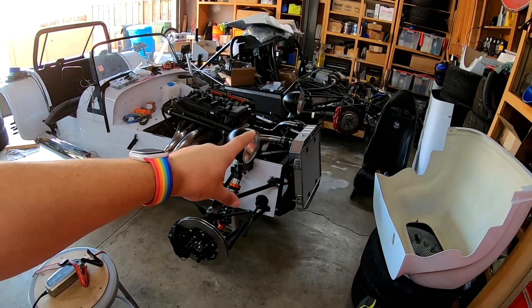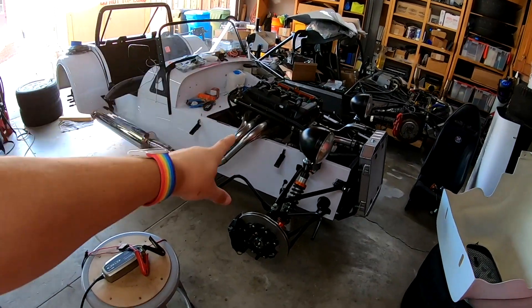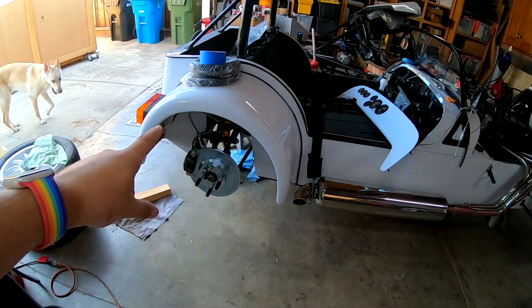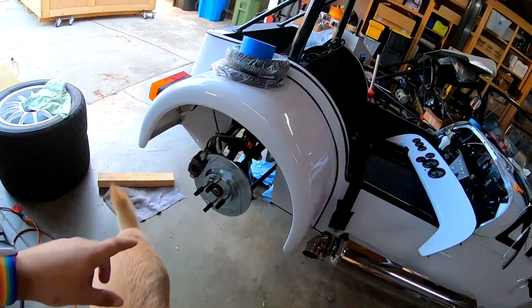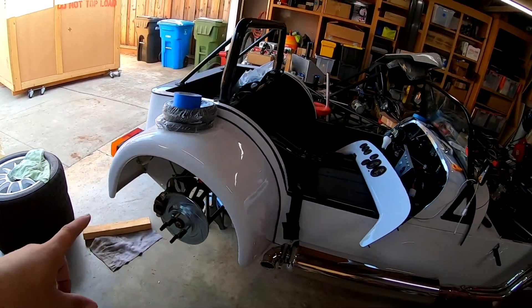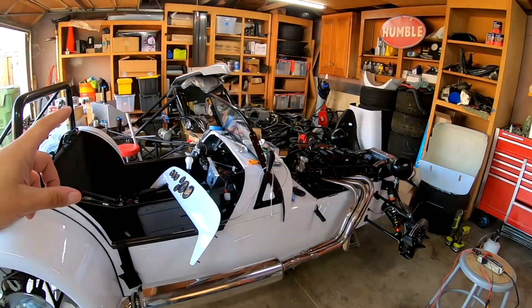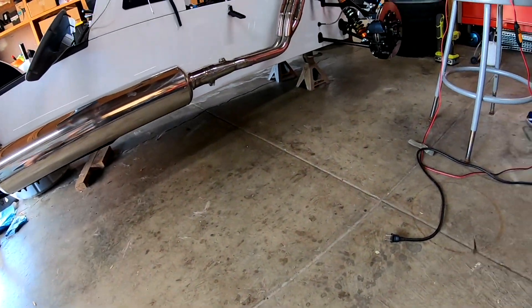I've got water in it — no water leaks. I've got oil in it — no oil leaks. I filled the differential — no diff leaks. Got the axles in. You can see here, no leaks, seals are good. I put fuel in it, ran the fuel pump. Nice and dry still.